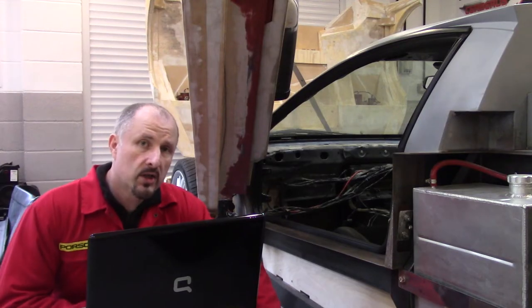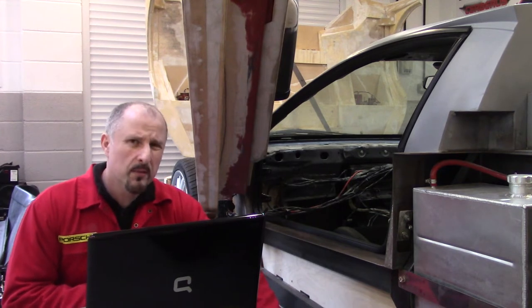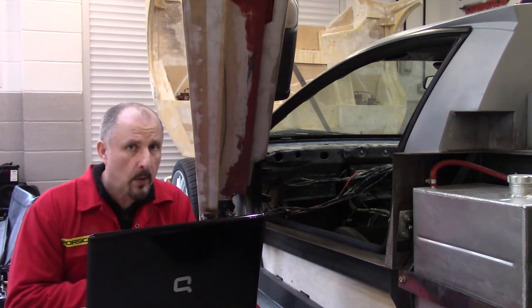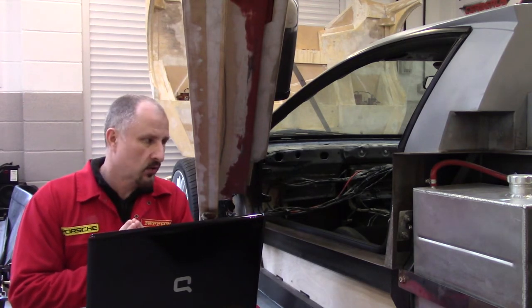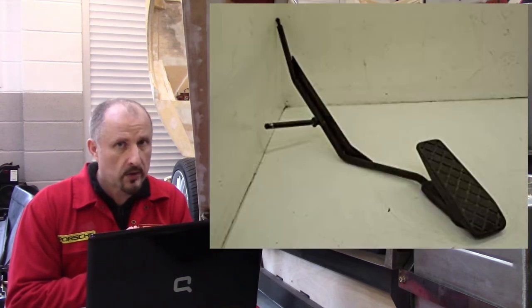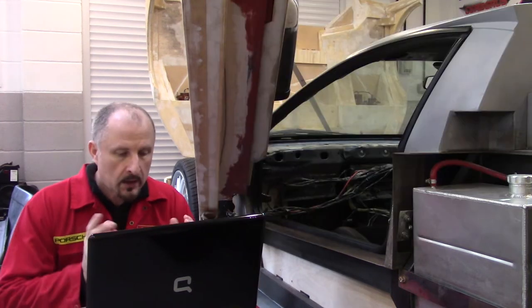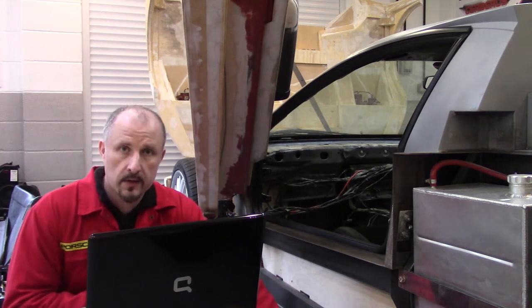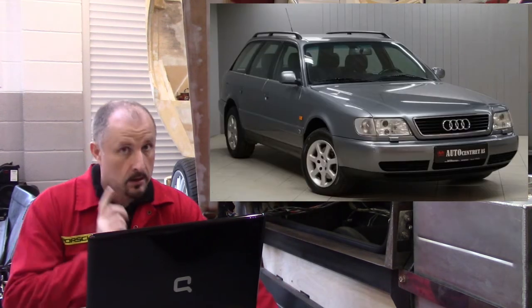When I started this project, I was pretty much certain that I would have to build my own pedal box assembly. I pretty much thought that the original pedals from the donor car were never going to work because they were just too big. Just touching on the first donor car — the main donor car for this — which is an Audi A6 C4.